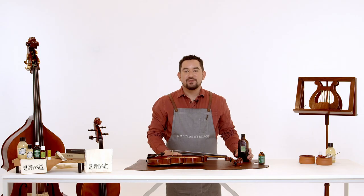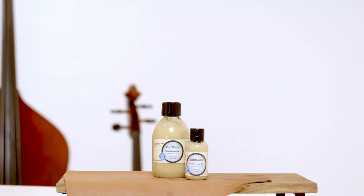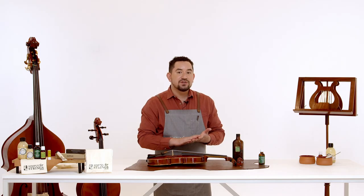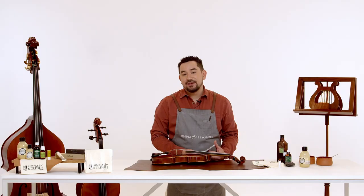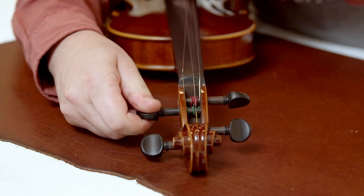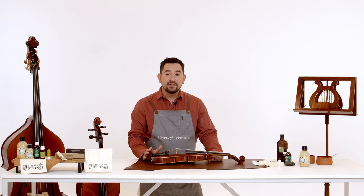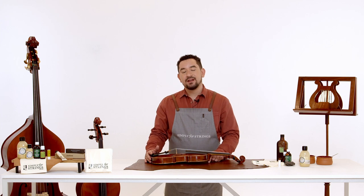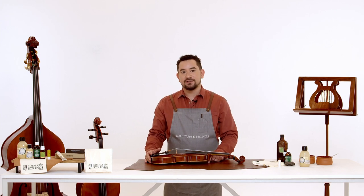Always be mindful when using cleaning products. When you're finished make sure you screw the caps back on, avoid touching your face and wash your hands thoroughly when you finish. If you're looking to really freshen up your sound, now is also the perfect time to change your strings. We recommend that you have your instrument looked at by a professional luthier — these are specialist makers and repairers of string instruments — which will make sure that it lasts for years to come.